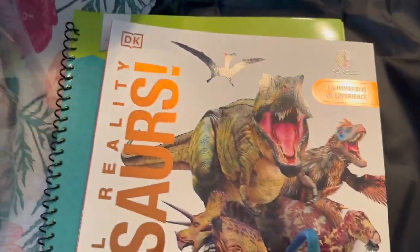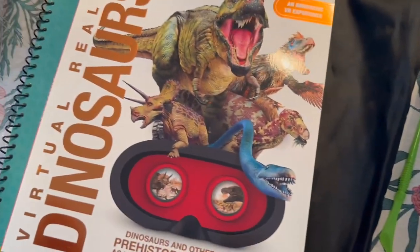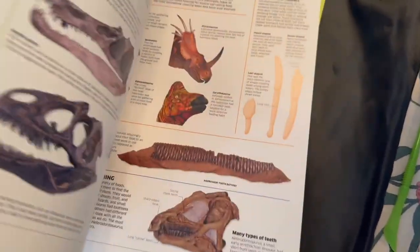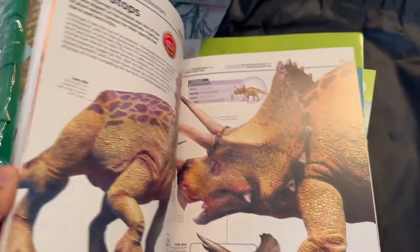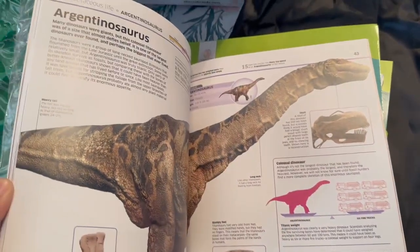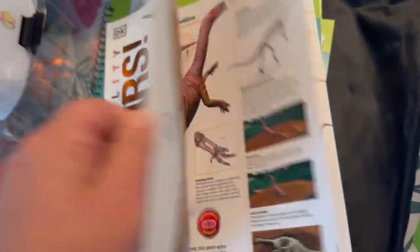I love the DK brand of books — we have a lot of them. So if your kids love dinosaurs, they're going to love looking through this book. It has all the details on all the different types of dinosaurs, and it's very, very high quality.